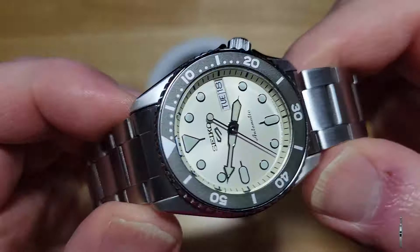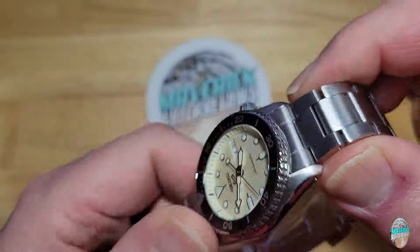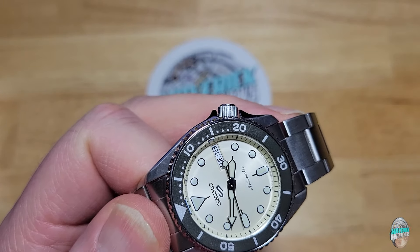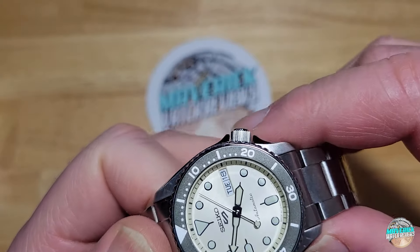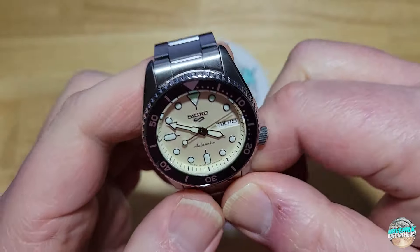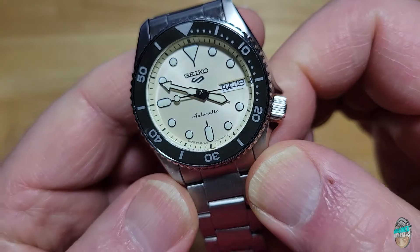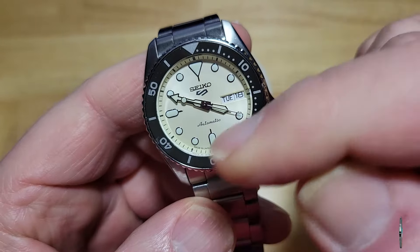Of course you've got your typical aluminum insert, and these come in a couple of different colorways. You can get black, orange, or kind of like that Tiffany blue. So you get a couple of different colors, and honestly this champagne is my favorite — though I like the orange as well. And of course these are made in Japan, which is really cool.